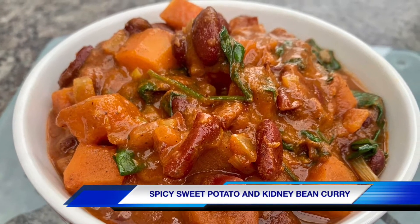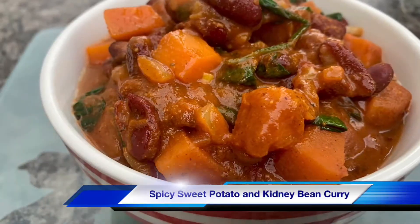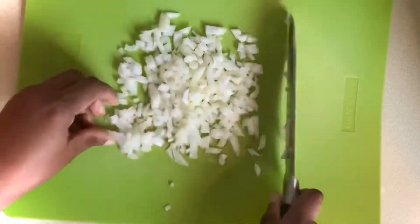Hi everyone, I'm Jay, welcome to my channel. Today I'll show you how I made this deliciously spicy sweet potato and kidney bean curry. I'll start by finely chopping one medium sized white onion.